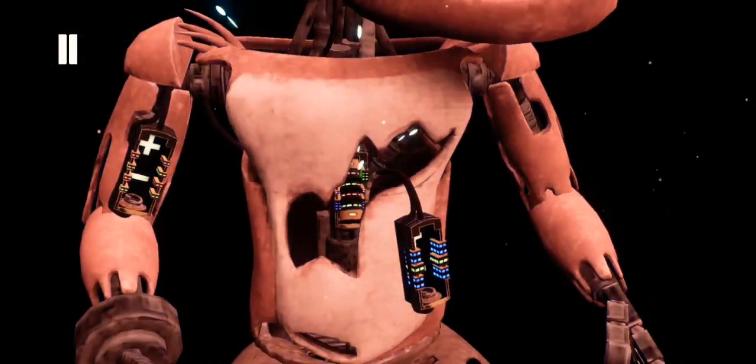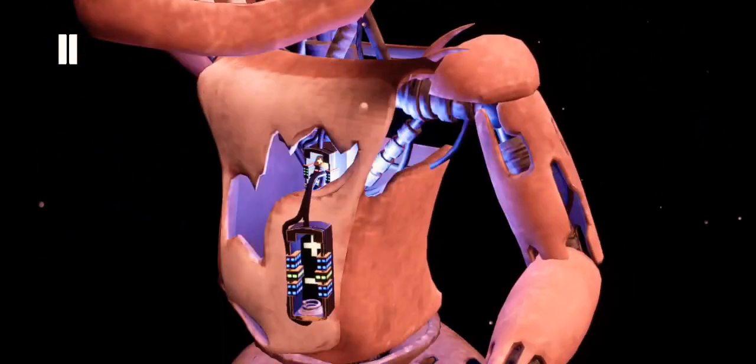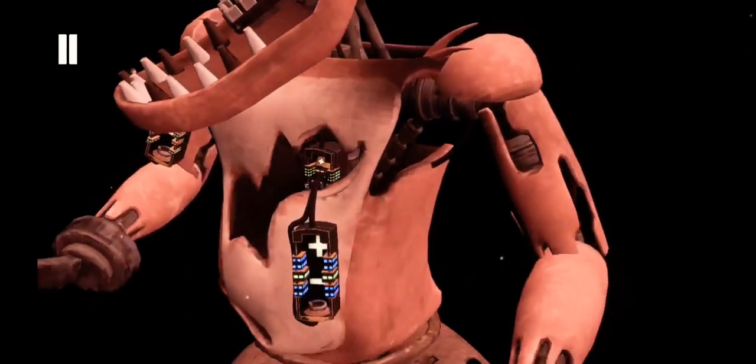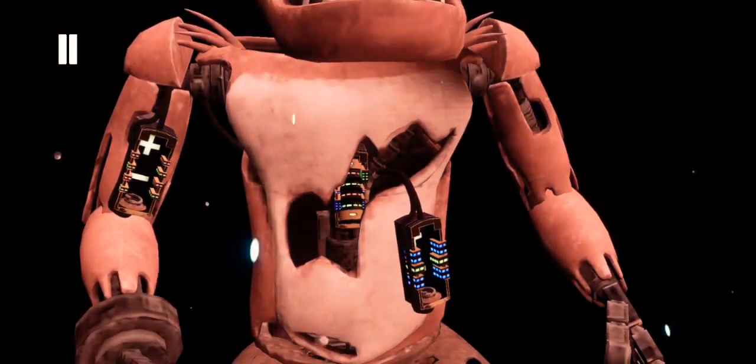Oh no — it looks like a former employee attempted to repair Foxy's chest motor using an incorrect fuse. Carefully remove the incorrect fuse from Foxy's chest and insert it into Foxy's upper arm receptacle.